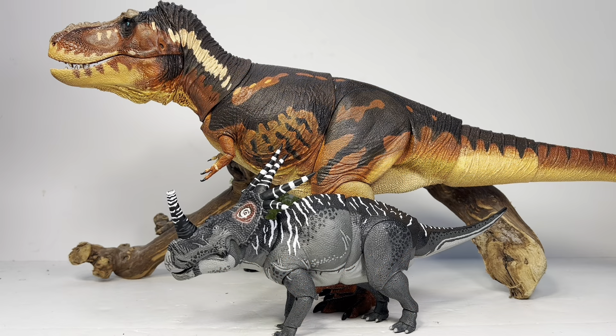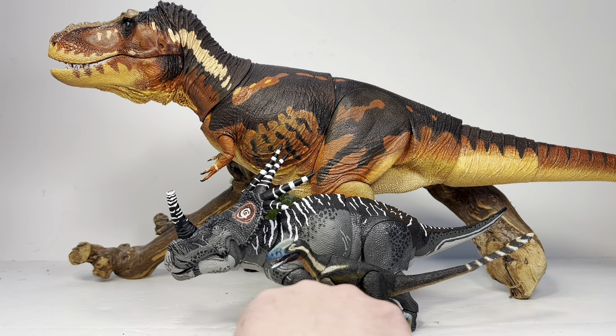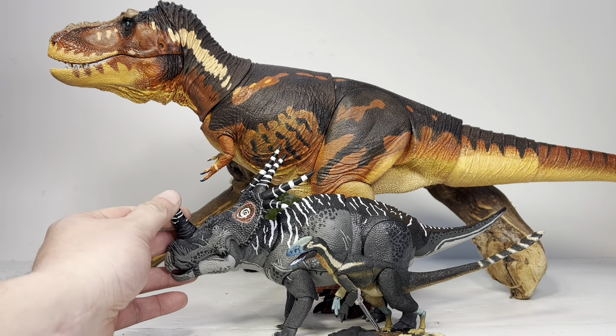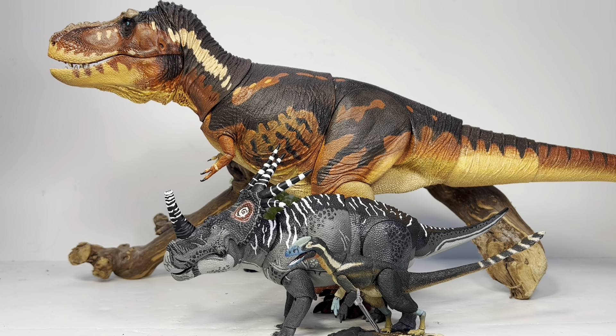Lastly, here it is with the 1:18 scale standard T-Rex, and sliding Guanlong out for a nice shot of a few figures from wave one and a half. We should be receiving these figures in the US in the next couple of weeks — they're just about to hit US warehouses. I'm really excited for the new Yutyrannus and the juvenile T-Rex. I can't wait for the Daspletosaurus and Gorgosaurus to pair up with Old Buck, and maybe down the line we'll get a fan's choice Daspletosaurus in Dinosauria colors, because I would definitely spend money on that.